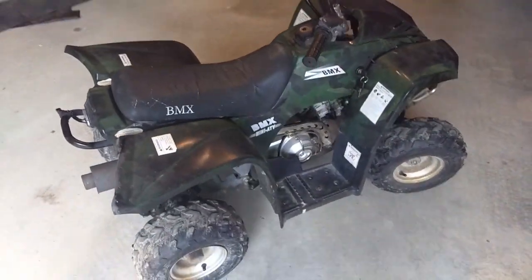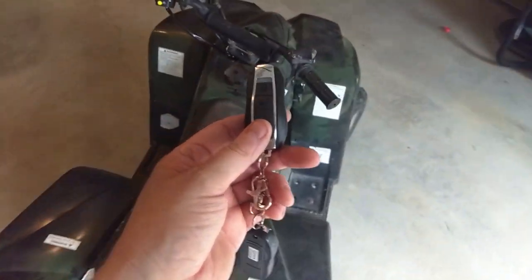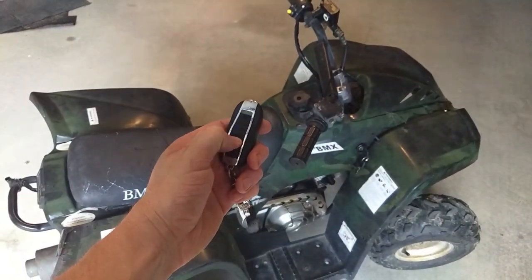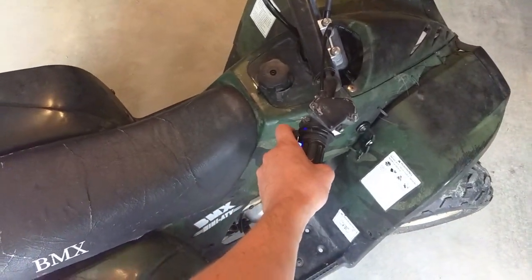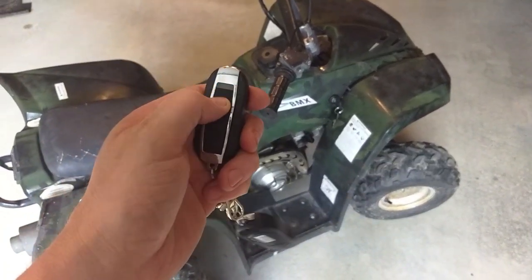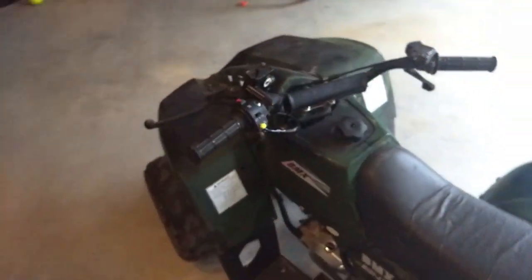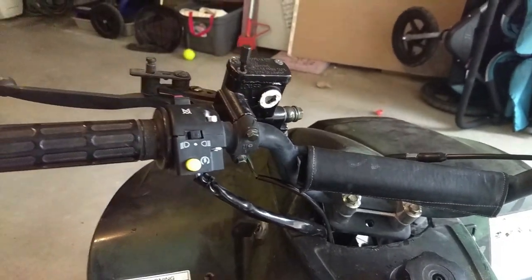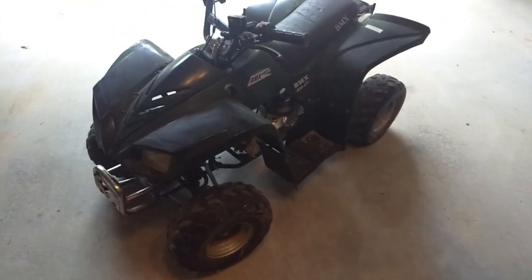I've got this little ATV back together now, got the new carb sitting in there, a couple different ways to kill it for safety with kids, and I've got remote start working as well. I'm going to give that back to the buddy, hopefully he'll be able to use it with his kid. I also fixed up a few other broken parts along the way. I hope you enjoyed the video and I hope you get yours working with the push button start. Have a great day.